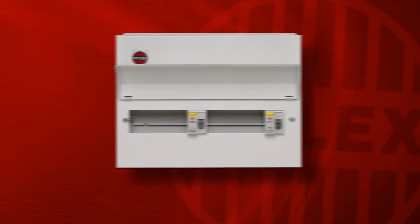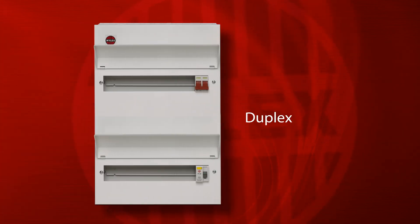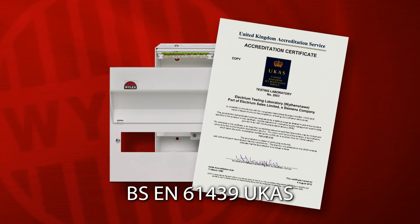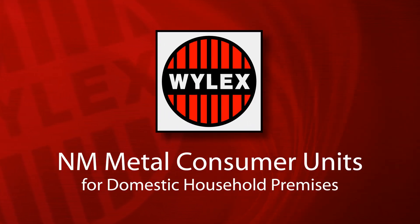Plus there's always the Wilek's custom build facility for those applications that need special units made to order. Wilek's all-metal consumer units, specifically designed for use in domestic household premises, are tested for fire containment performance, fully certified to BSEN 61439 UCAS, and are manufactured in ISO 9001 manufacturing facilities. Wilek's NM consumer units, for domestic household premises.